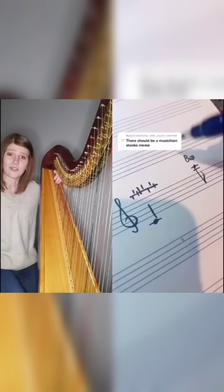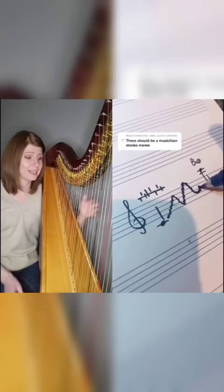And then we got some squiggles — so we got some glissando happening. But it's forte.